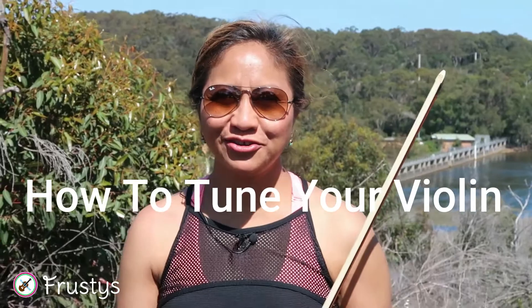Hi guys! We're finally up here at the Manly Dam and today I'm going to give you a quick tip on how to tune the violin.